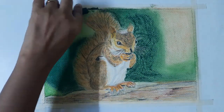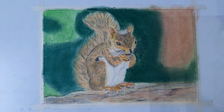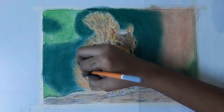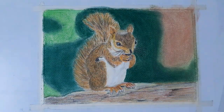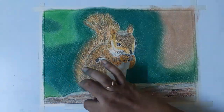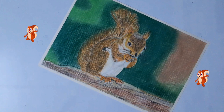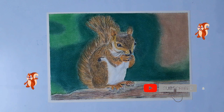Now correct all the features with reference. I just darken the brown areas, completing the squirrel. I am using white pastel for some highlights. Okay, this is the finished coloring of the squirrel. Hope you enjoyed this tutorial. You can tell me your suggestions about my drawing and also what types of drawings you want to learn — comment in the comment section. If you like the video, please like, share, comment, and don't forget to subscribe. See you in the next video.